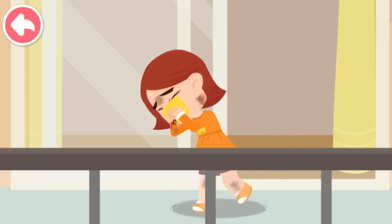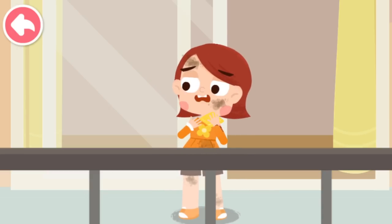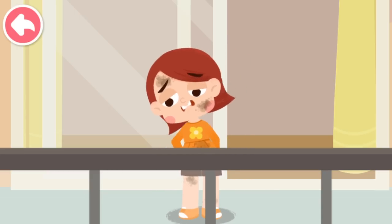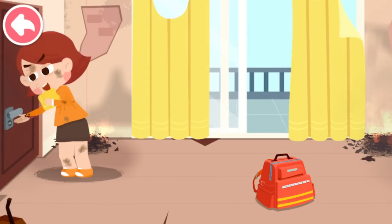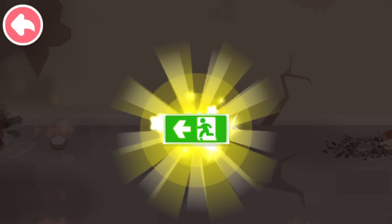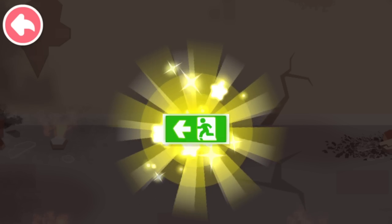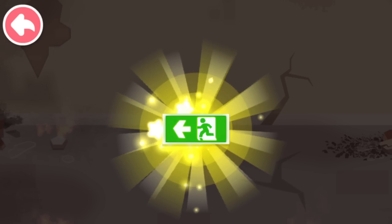When trapped indoors by fire, you should immediately call for help from balconies or windows. Do not call out for help for too long — keep your strength up and wait for rescue. Touch the doorknob with the back of your hands; if it is not hot, check if there's smoke in the corridor. If there's no smoke, evacuate as quickly as possible. When the fire breaks out, find an emergency exit sign right away and follow the directions to evacuate.